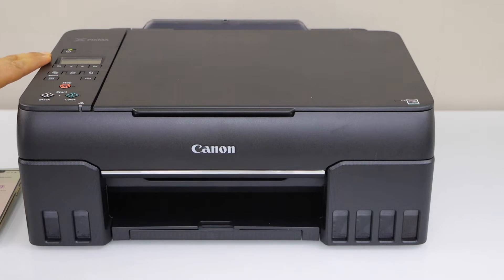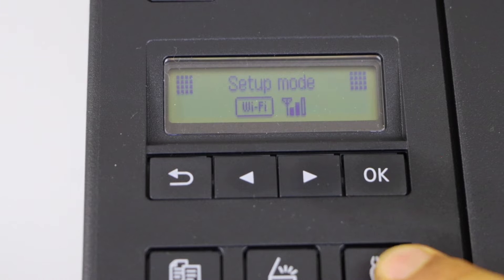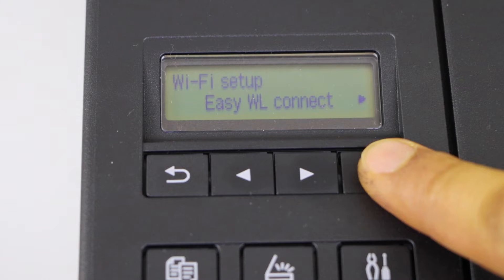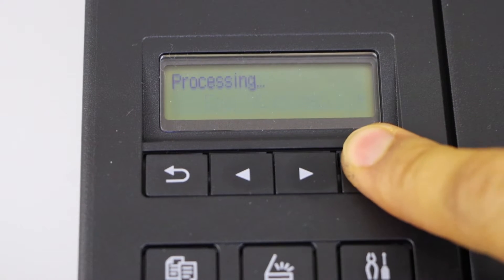Go to the printer display panel and click on the setting icon. Press ok on the wifi setup, ok, then select easy wireless connect.